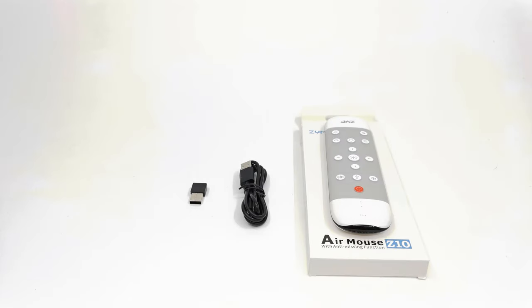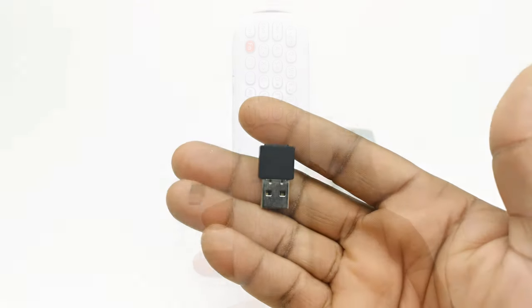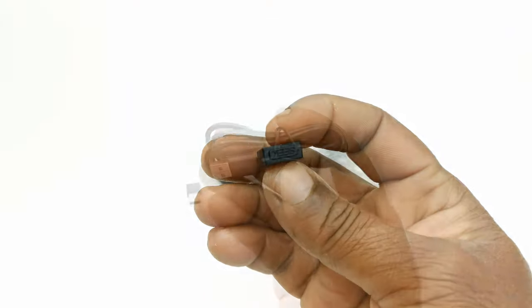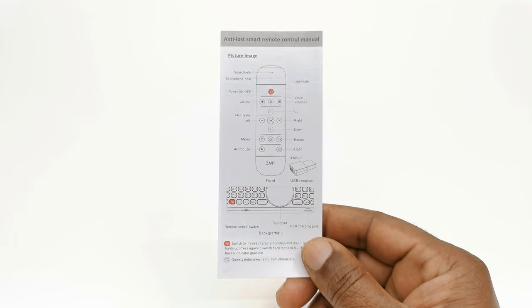So I'm back, and this is what's inside the box. You have the Z10 airmouse itself, one USB receiver dongle, one USB charging cable, and a user's manual.